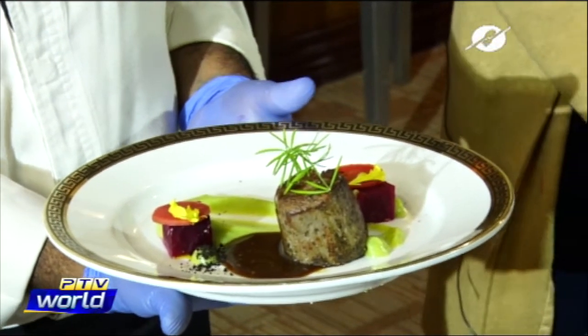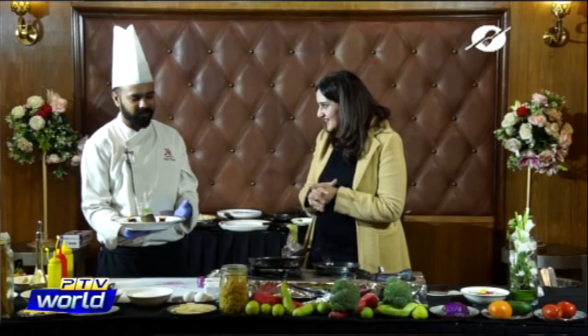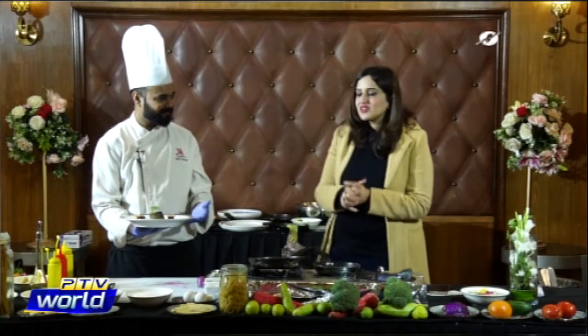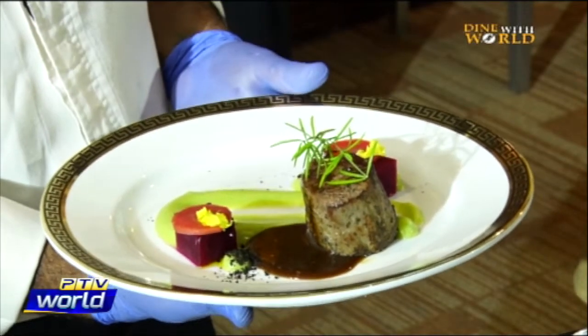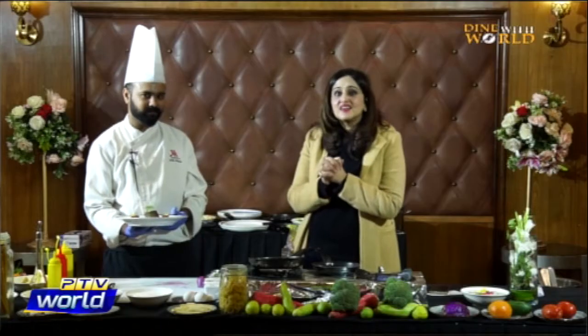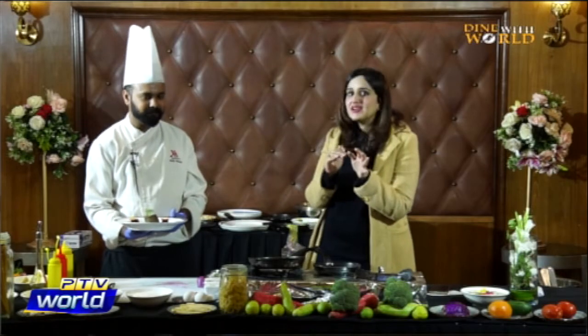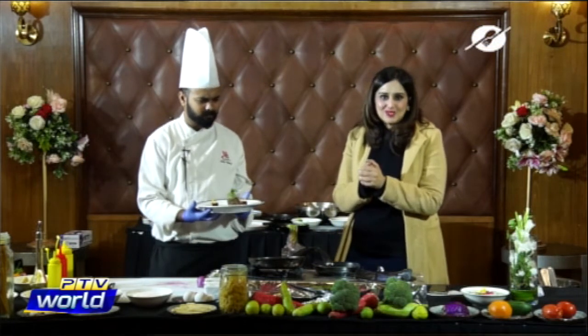Italian cuisine is not complete without pasta. Our third recipe is homemade potato gnocchi — and how do you pronounce it? Gnocchi! It's really delicious. We're making gnocchi with asparagus, mushrooms, and tomatoes. But this is not a normal gnocchi — we're making it with beetroot. It has potatoes, flour, and egg. It's a varied family of dumplings made from dough, semolina, flour, potatoes, and egg.